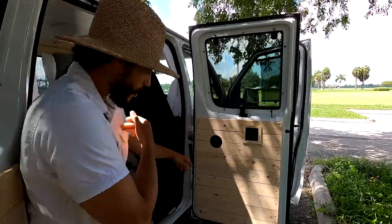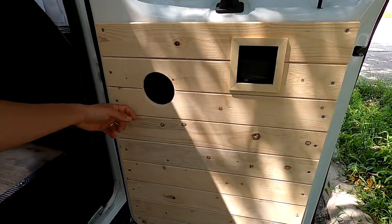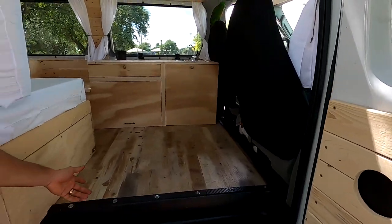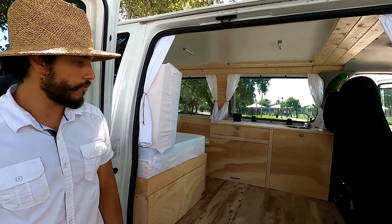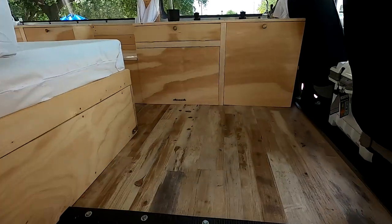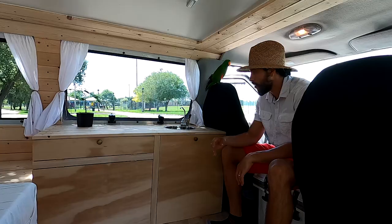These are the door panels — we put insulation in the back of all of them, and we did it a little differently than the last van. The floor has insulation under it, the roof has insulation, insulation all around. We put this vinyl floor in — we thought it was a really cool look.